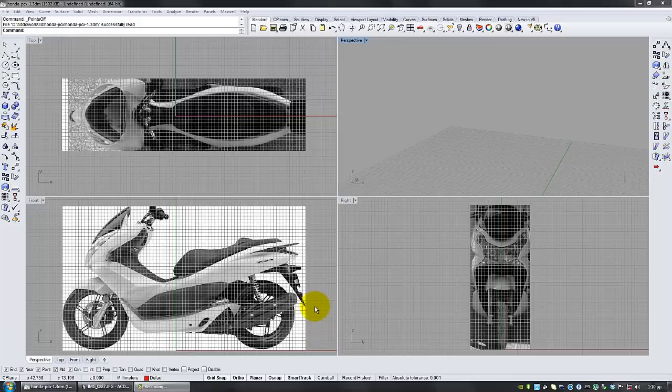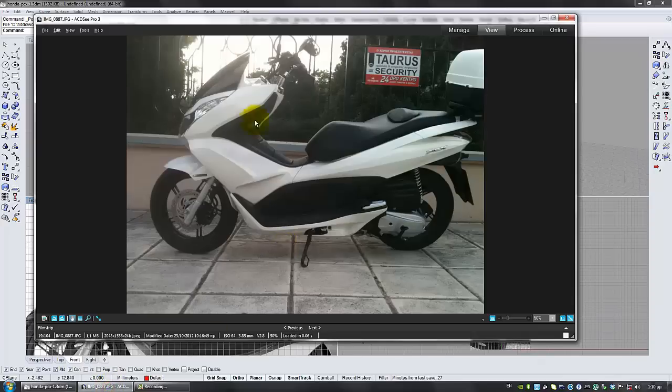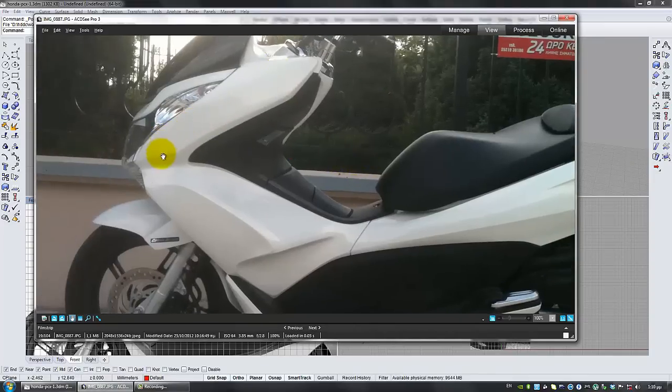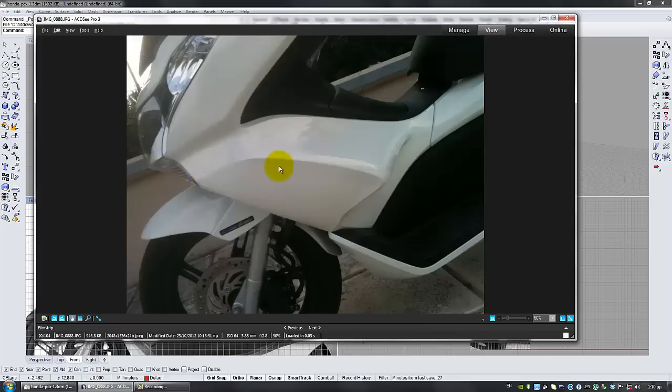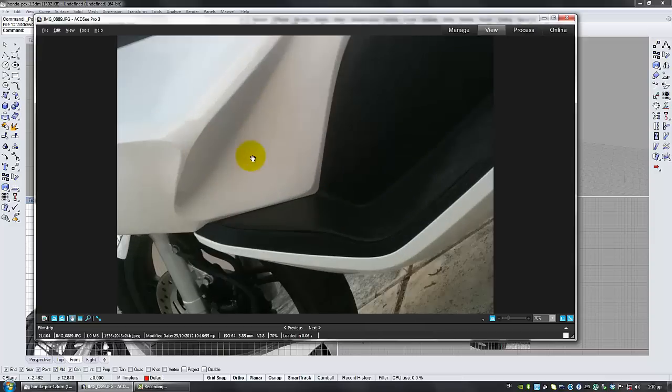Now that we have our blueprints aligned, we're ready to start drawing curves. I'm going to be starting with the front top cowl of the scooter, because I think it's the toughest one. It's very strange plastic — I think it's the hardest I've ever modeled so far. But I've studied it a lot, and it turned out to be extremely easy once you realize how the surfaces are going.